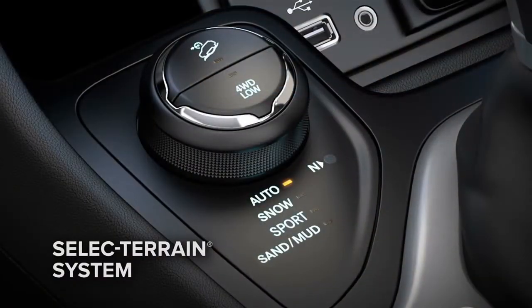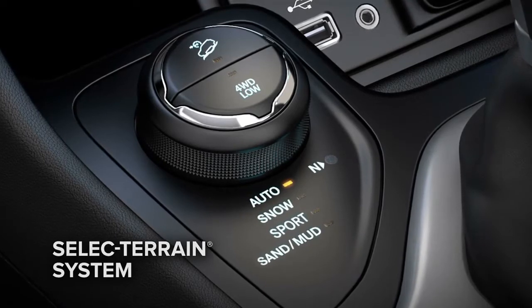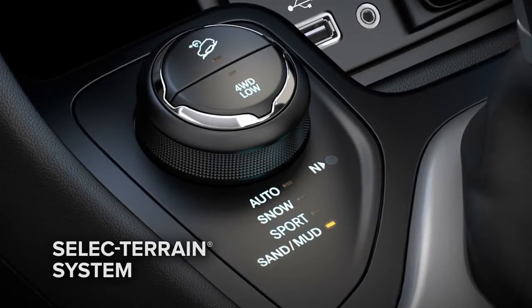The Select Terrain Traction Management System helps give you all-weather capability in four modes: auto, snow, sport, and sand/mud.